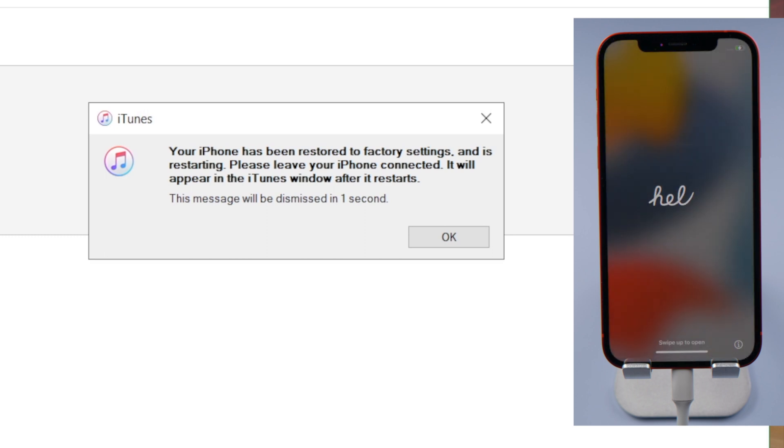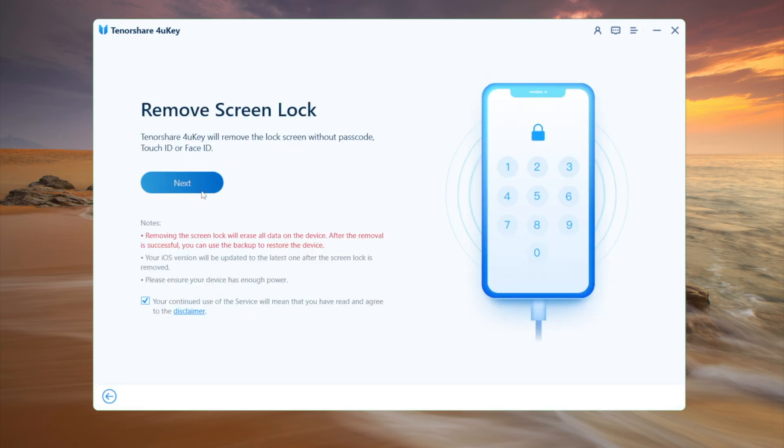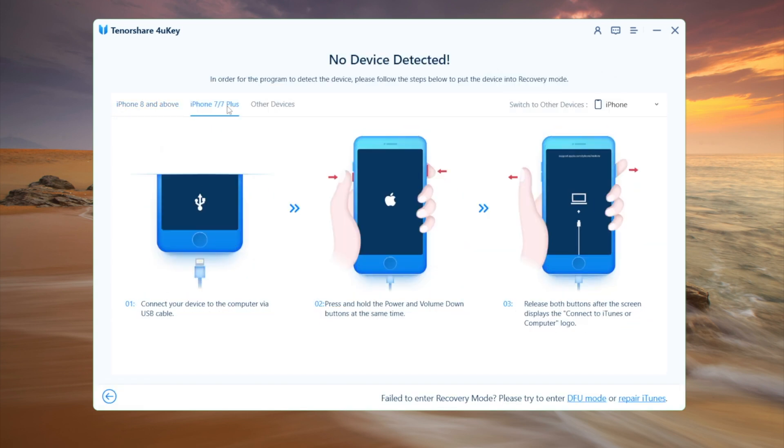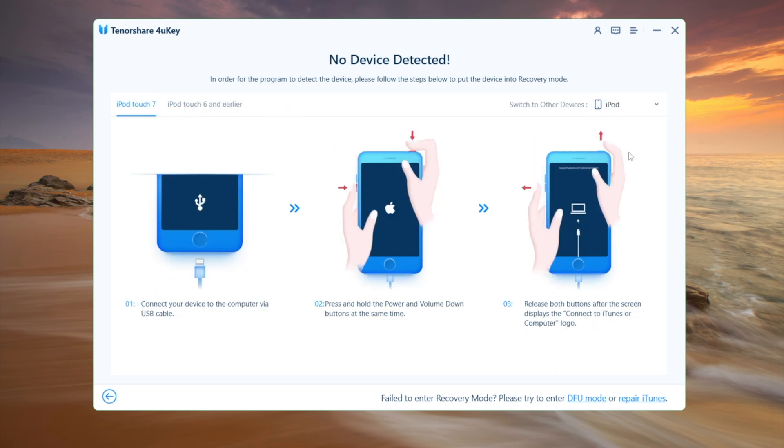If you have difficulty using iTunes, 4uKey will be the best alternative for you. It offers a step-by-step guide for all devices to enter recovery mode — not just iPhone, but iPad and iPod as well.